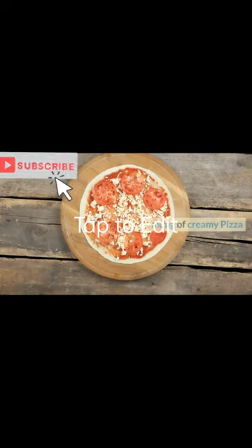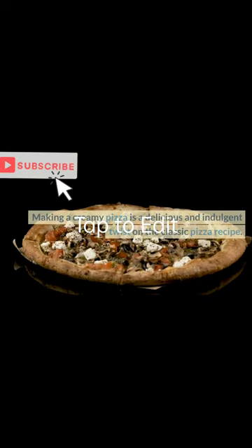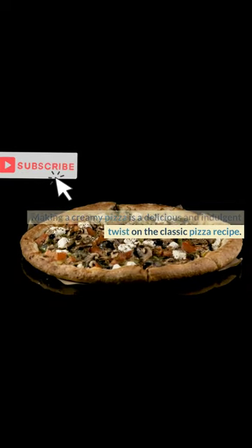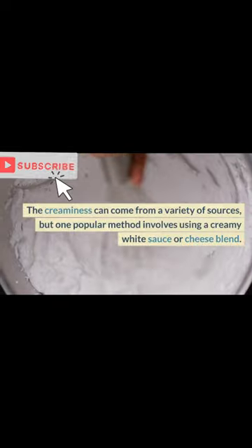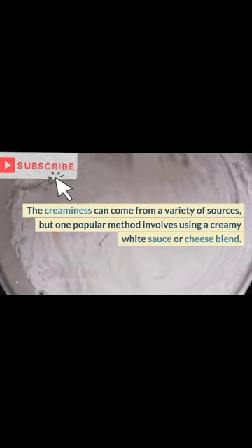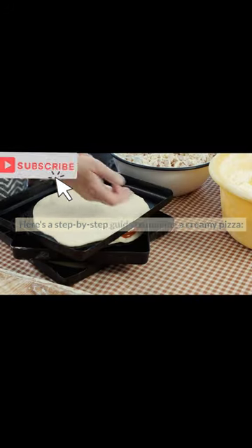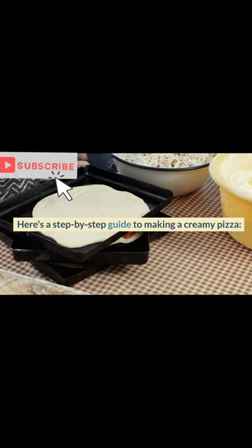Creamy Pizza Recipe. Making a creamy pizza is a delicious and indulgent twist on the classic pizza recipe. The creaminess can come from a variety of sources, but one popular method involves using a creamy white sauce or cheese blend. Here's a step-by-step guide to making a creamy pizza.